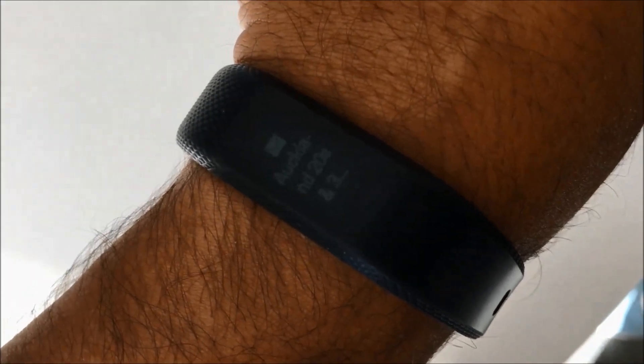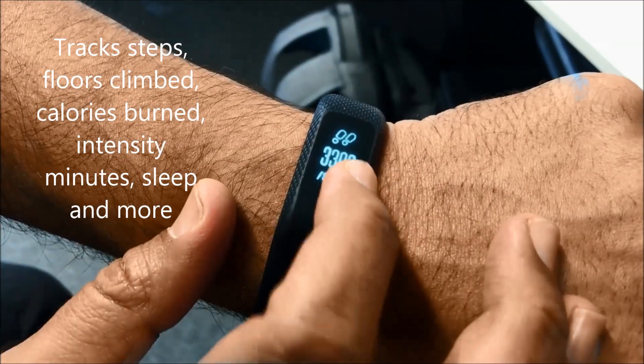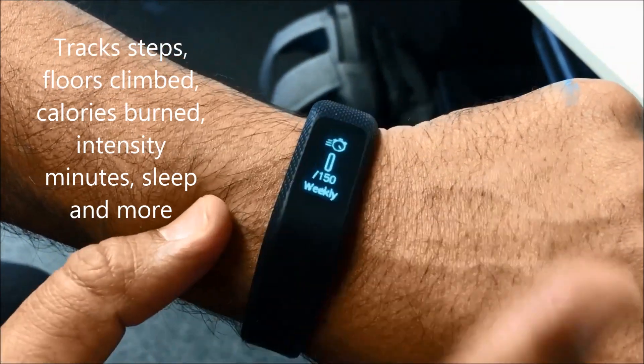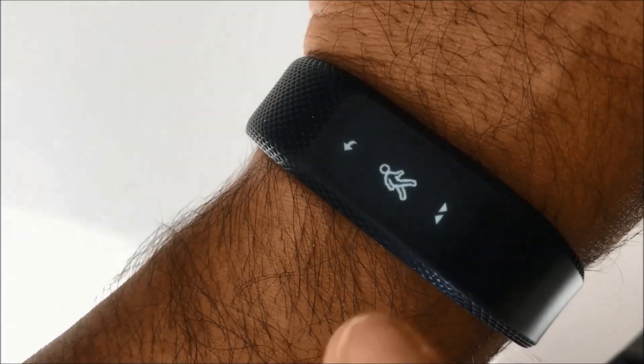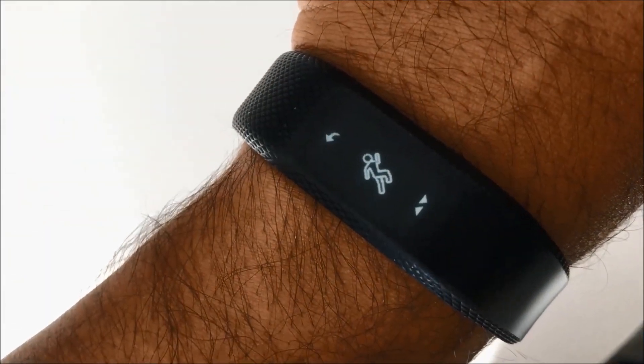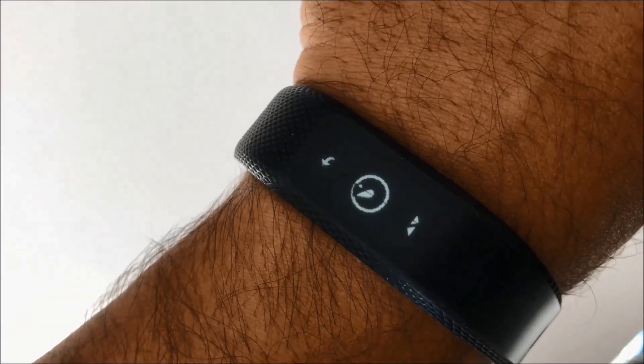The VivoSmart 3 is your daily activity 24/7 tracker. It has a hidden OLED display which is visible only when you want it. It tracks your steps, floors climbed, calories burned, intensity minutes, sleep, and more. You can select your workout mode with activities like walking, running, or use it to count your reps during strength training.